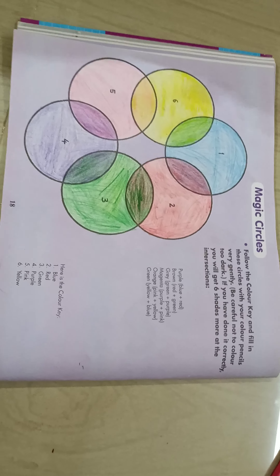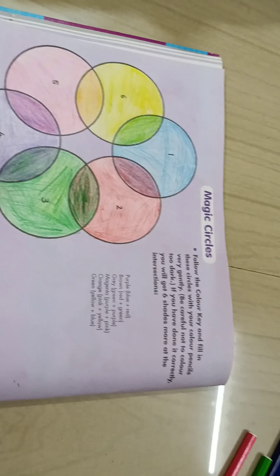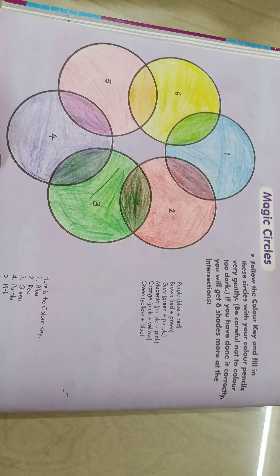After completing all six circles, our magic circles will look like this. So complete this page number 18. Thank you.